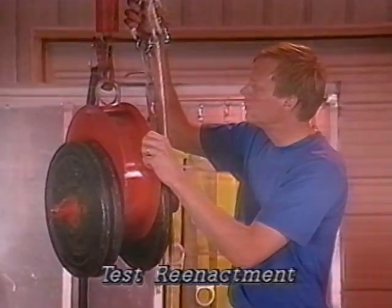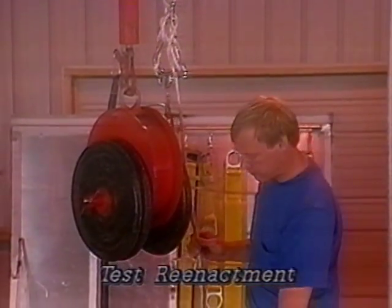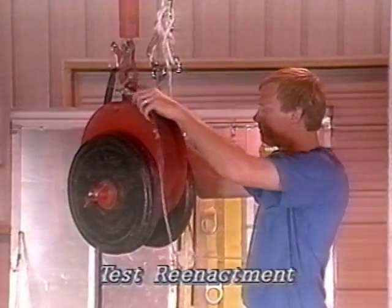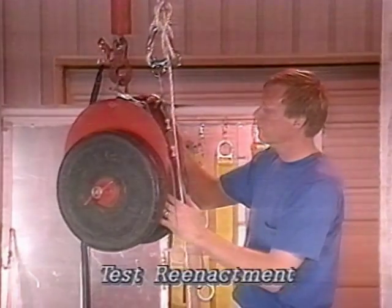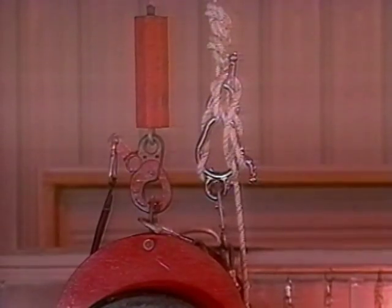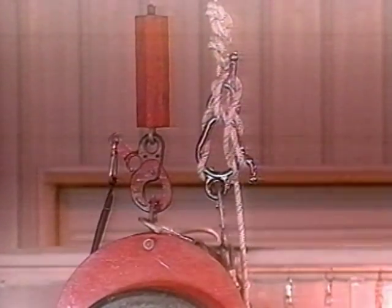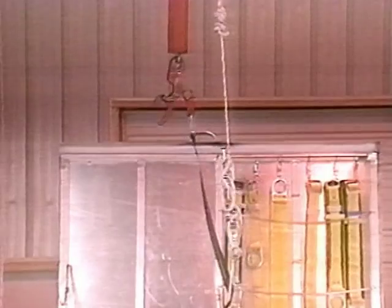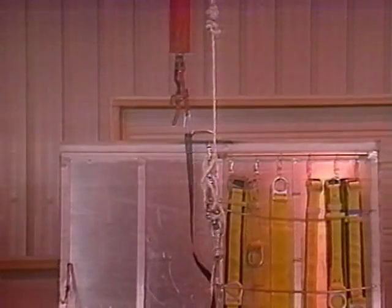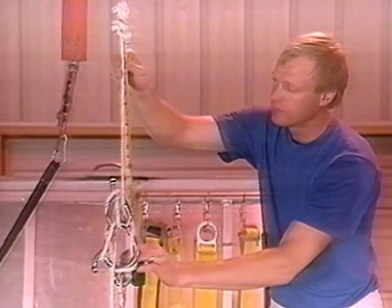The descent line is connected to the anchorage via an electronic force measuring system. The Fisk Descender is locked off at a level one foot below the anchorage. Attached to the lower ring of the device is a six-foot long wire rope test lanyard, which in turn is connected to the test weight. The 300-pound weight will be positioned for a seven-and-a-half foot free fall. The Fisk Descender acts to absorb the fall energy by sliding a controlled distance down the descent line. The arresting force and arrest distance generated in this test are 2,764 pounds and 12.5 inches, respectively.